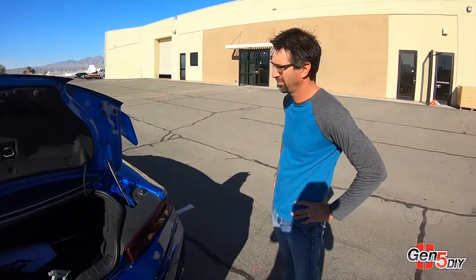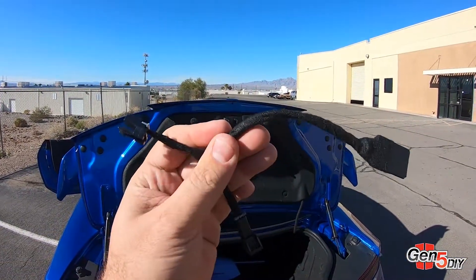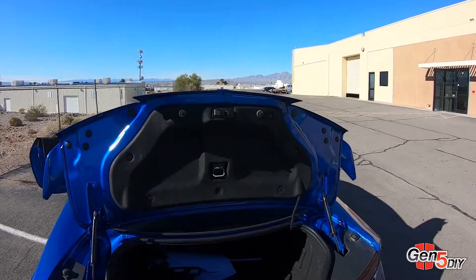What's going on guys, Matt here with Gen5 DIY. Today we have our rapid fire third brake light harness and we're going to do an install on it. I got Jared here from Gen5 DIY and we're going to get right into this trunk and show you how this harness plugs right on in. Let's do it.